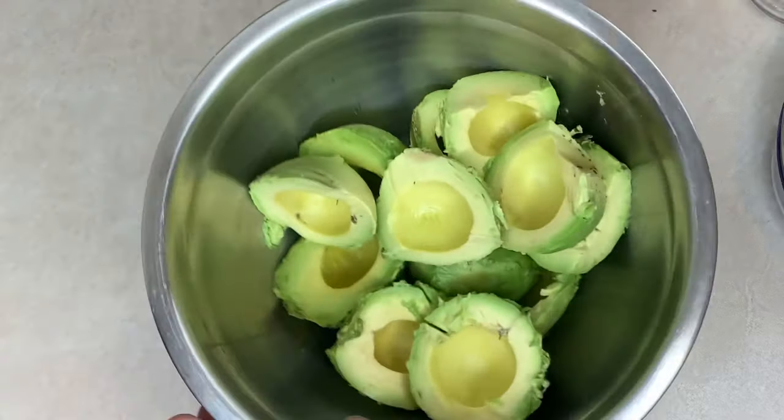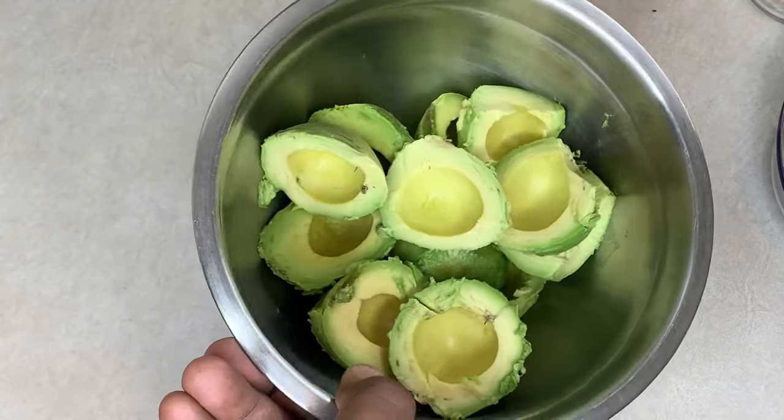Hey guys, what's up? Welcome back to another episode of Keegan's Kitchen. For today's recipe, I'll be showing you how to make guacamole. Stay tuned. Alright guys, for this recipe I'll be using six avocados.